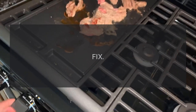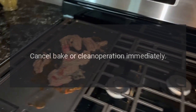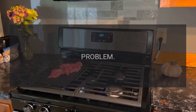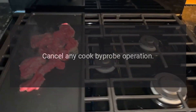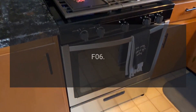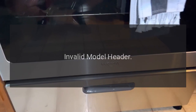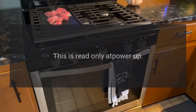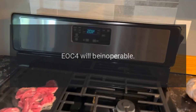Code F03 — Problem: cooling fan hall effect. Fix: cancel bake or clean operation immediately. Code F04 — Problem: meat probe shorted. Fix: cancel any cook by probe operation. Code F06 — Problem: invalid model header. Fix: this is read only at power up; EOC4 will be inoperable.